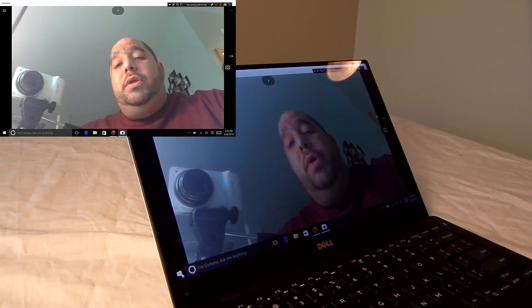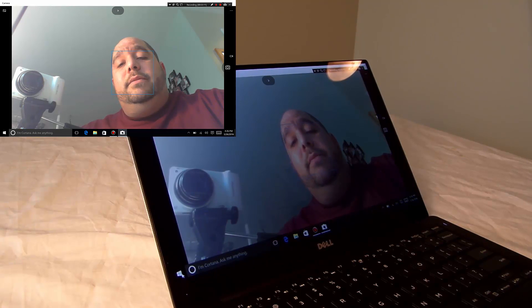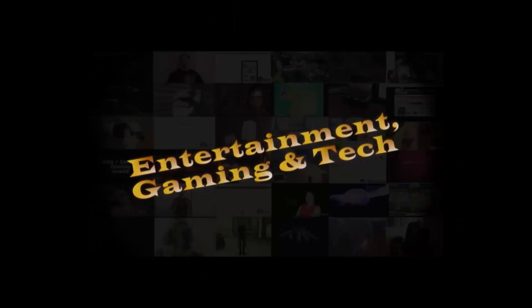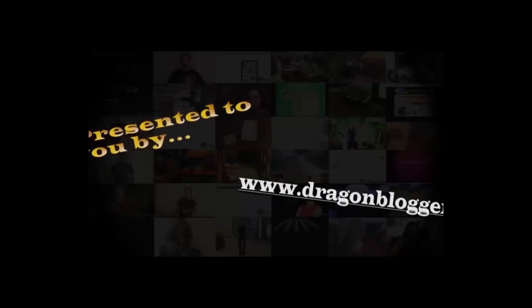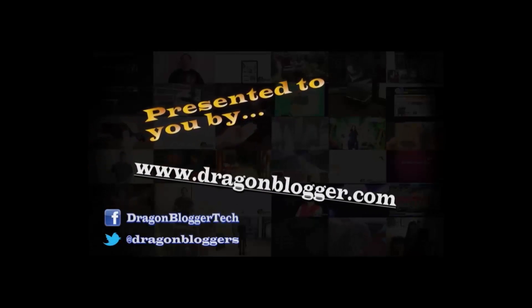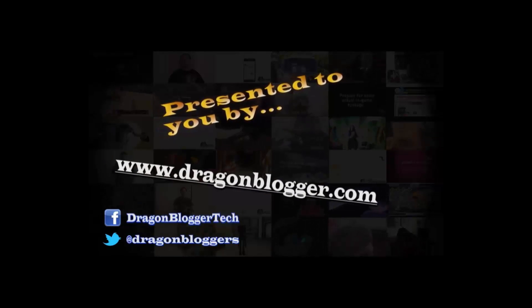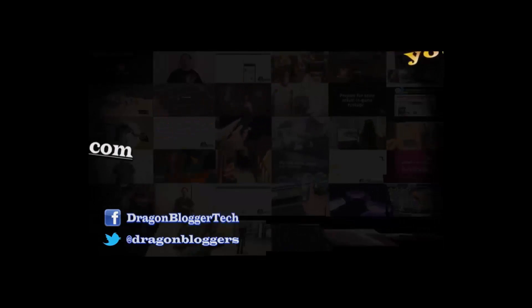This is Iggy with DragonBlogger, showing you how the camera looks on the Dell XPS 13 Ultrabook. See you guys.